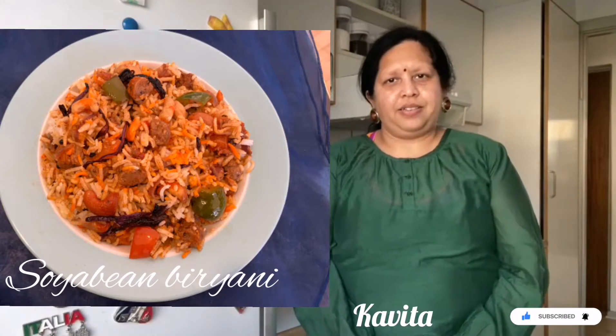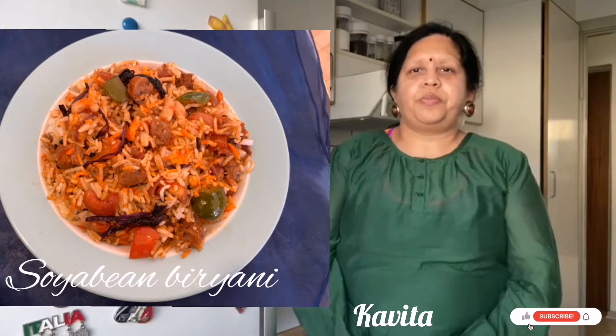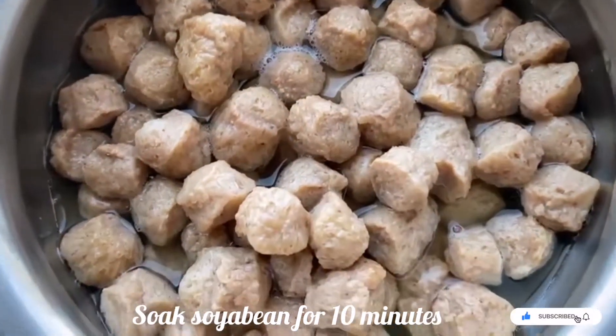Biryani is a very famous South Indian recipe made from rice, onions, tomatoes, and veggies. Today I am going to give it a twist by adding soya bean to it. Good day friends, I am your host Kavita, and today I am going to make soya bean biryani, a very famous South Indian cuisine. Let's see how to make soya bean biryani — let's start!